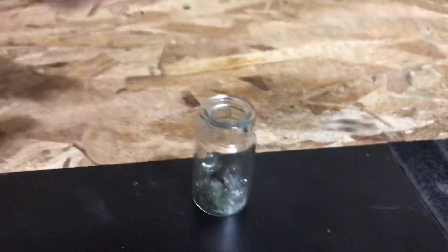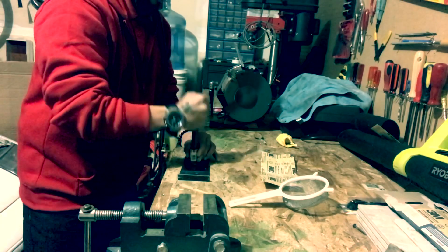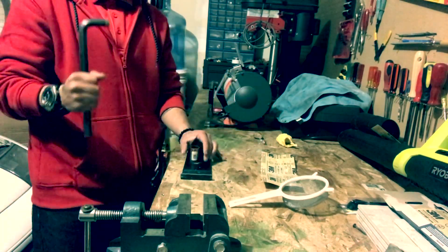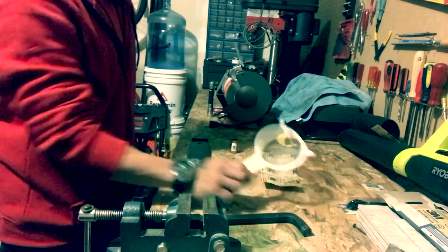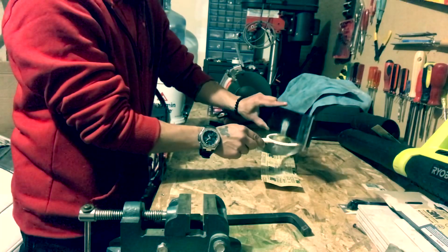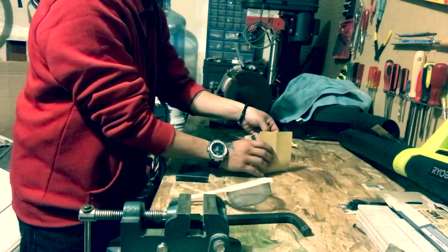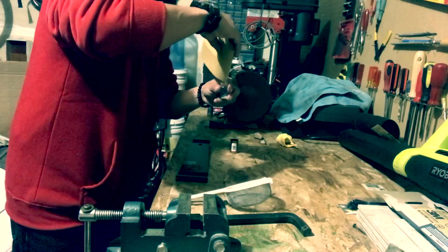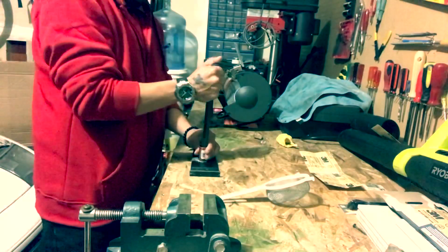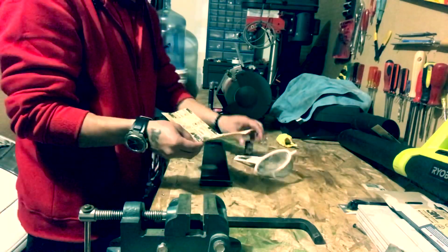Here's what the moldavite looked like after I smashed it with a hammer in the plastic bag. I then used an allen wrench as a metal rod to smash the moldavite on a metal surface inside a metallic cylinder to keep it from spreading everywhere. I used a kitchen strainer to separate the larger particles from the dust, then collected the dust in a glass jar. I repeated the process several times until it was all completely crushed — it took about 20 minutes.